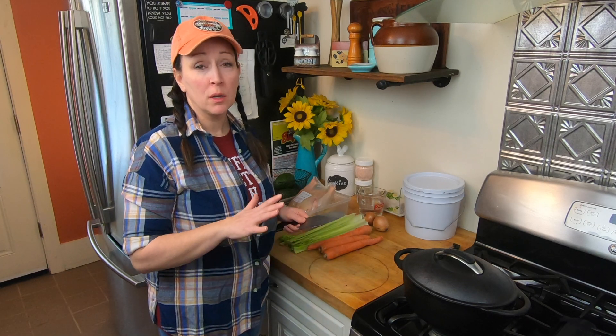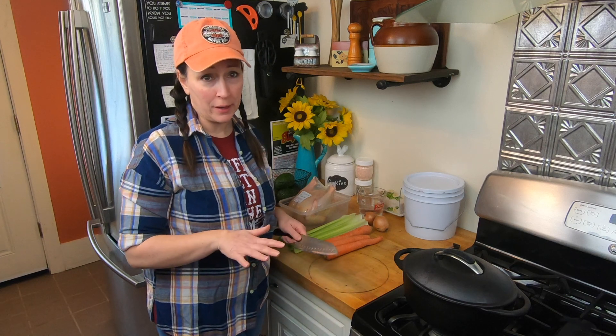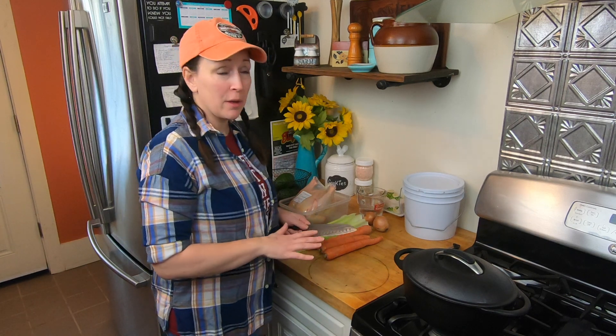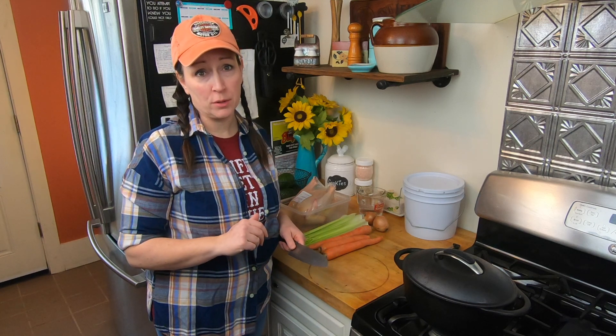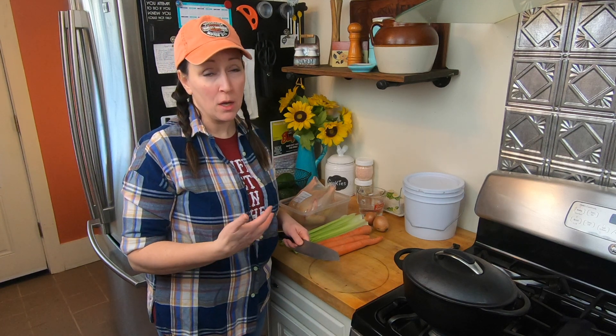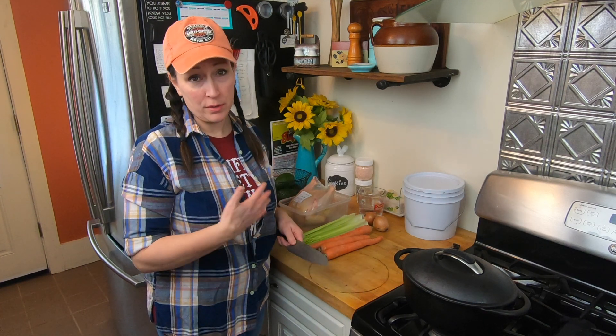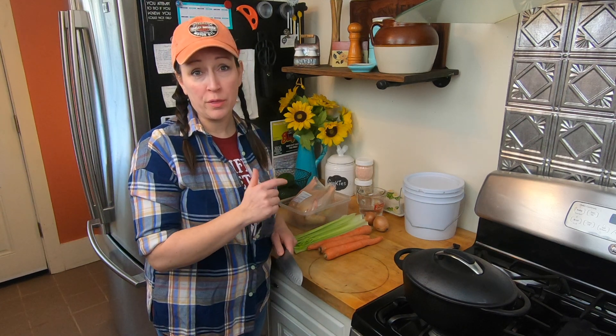I'm going to start cutting up some of these vegetables and putting them in the pot. Whenever possible, if we haven't grown our own vegetables, we like to purchase organic — especially vegetables that are root vegetables or what they refer to as the dirty dozen, because those are the vegetables that come into contact more frequently with pesticides. We've learned that pesticides are not good for us. So I'm going to get started with the carrots.